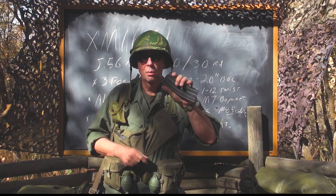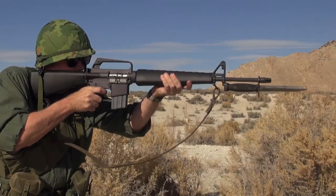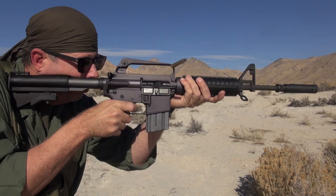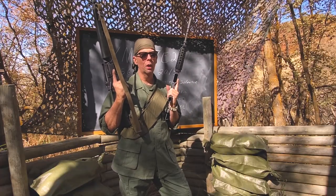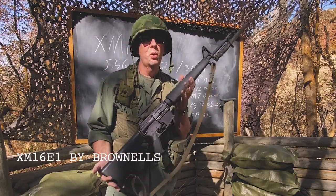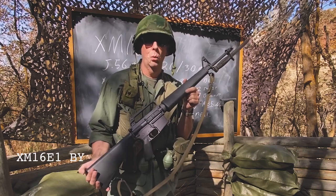If you'd like to own either a replica of the XM16 Echo 1 or a replica of the XM177 Echo 2, you can go to brownells.com and purchase them. The XM16 Echo 1 was the predecessor to the eventually adopted M16A1.